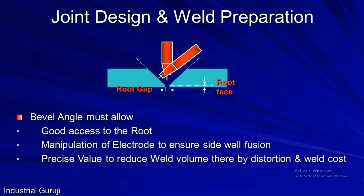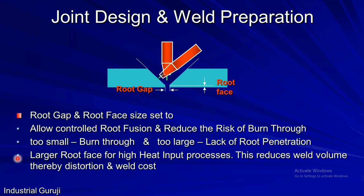Now let's discuss the importance of bevel angle, root face, and root gap. The bevel angle must allow good access to the root for proper fusion, manipulation of the electrode to ensure sidewall fusion, and a precise value to reduce weld volume, thereby reducing distortion and weld cost. The root gap and root face sizes are set to allow controlled root fusion and reduce the risk of burn-through. If the root face is too large, there are chances of lack of root penetration. A larger root face suits higher heat input processes and will reduce weld volume, distortion, and weld cost.